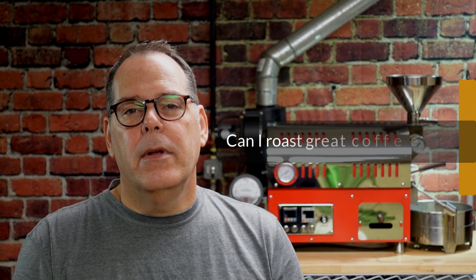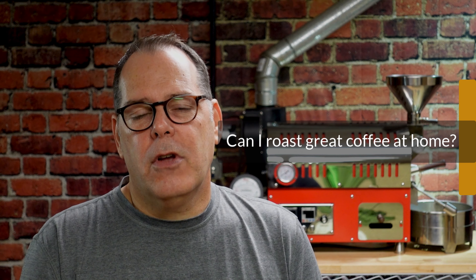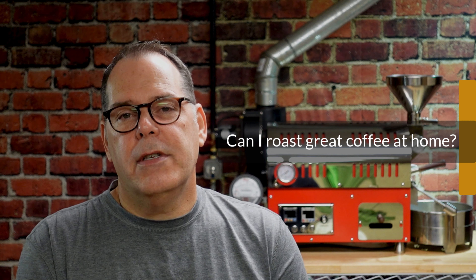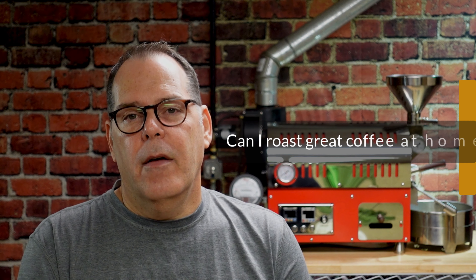The next question is: can I roast great coffee at home? Is it possible to roast coffee as good as some of the cafes that are roasting specialty coffee where you live? The answer is yes, you'll be able to roast some great coffee.